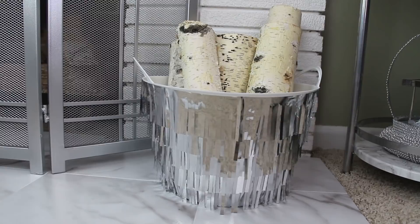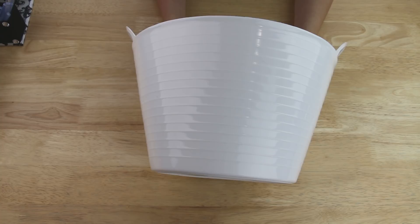I'm starting out with this large plastic bucket that I found near all the other storage bins at my Dollar Tree and this silver fringe poster border that I found in the office supplies.